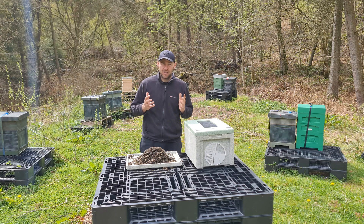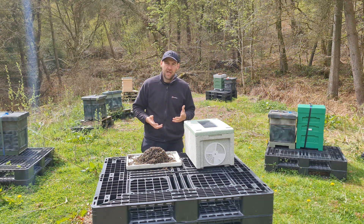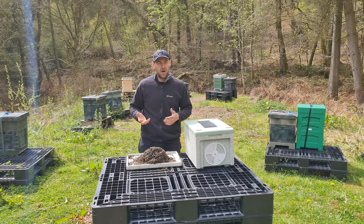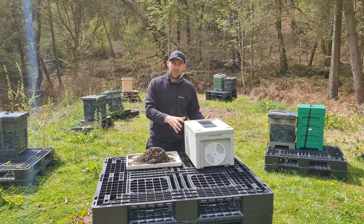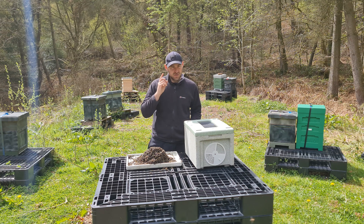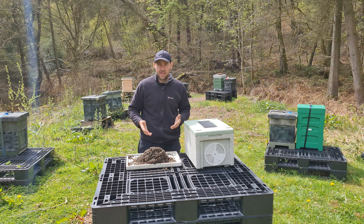Tip four — and I give this to people all the time — when you're transporting bees you should hear some sort of noise. If they're in the back of the car, it should sound like an air conditioning unit; that is the bees effectively reducing the temperature of the colony. Listen out for that sound. If at any point you don't hear it, something is wrong and you need to take action.